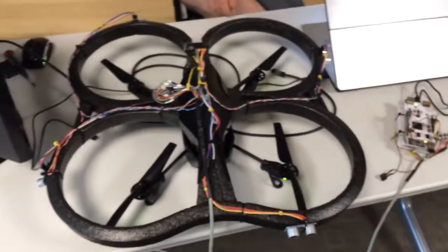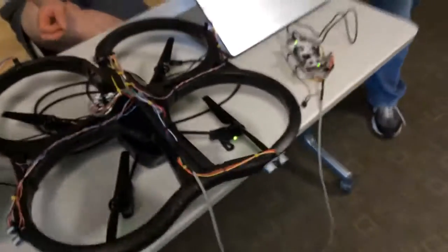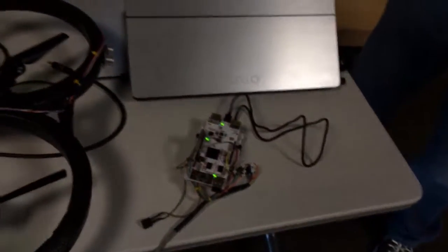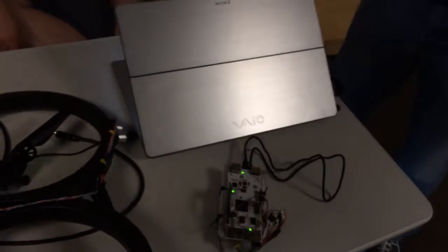When we changed out the battery, all the numbers had changed because the voltage was slightly different. When the motors got warm, the voltage was slightly different. When the battery got warm, the voltage was slightly different. And after we crashed into the wall several times, the motors probably aren't as responsive as they once were. All those things combined together made for unstable flight.